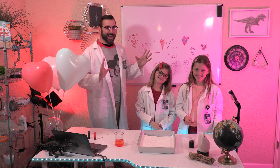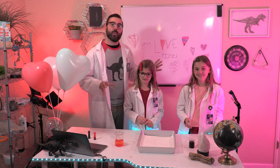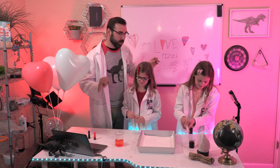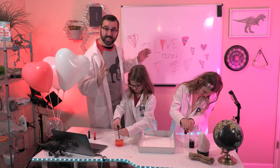I'm ready for the fizz. Are you ready for the fizz? It's time for the fizz — it is time! We're going to do the chemical reaction and we're going to make some fizzy, Fizz-tastic fizzing hearts. On the count of three. One, two, three! Let's fizz!